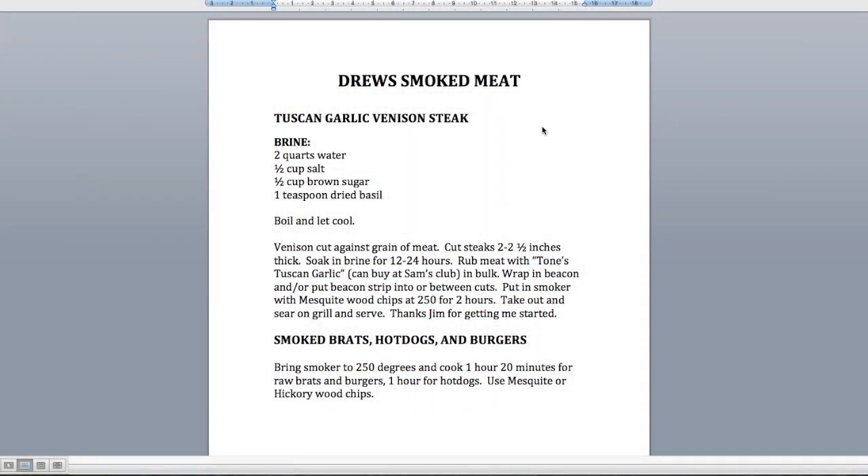Here's the brine recipe for smoked meat — super easy. Two quarts of water, half cup salt, half cup brown sugar. I like putting in a little dried basil, but you don't have to. You can double or triple it depending on how much meat you've got. Basically, bring the water to a boil, add the salt and brown sugar, then let it cool. When you cut your venison, cut it against the grain. You can soak it for 12, 24, or 48 hours — the thicker and bigger the pieces, soak it longer. Soaking it longer just makes it that much more tender. If you've cubed it for chili or something, 12 hours will do.